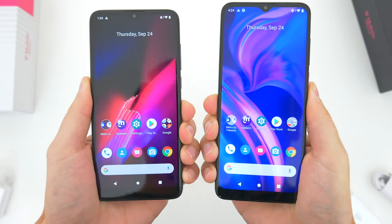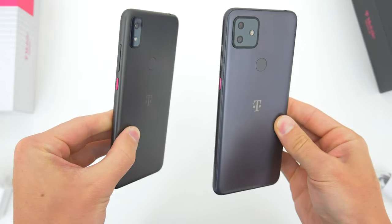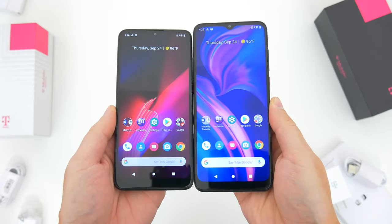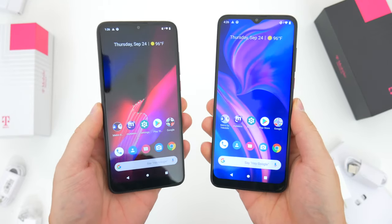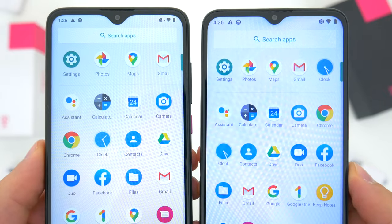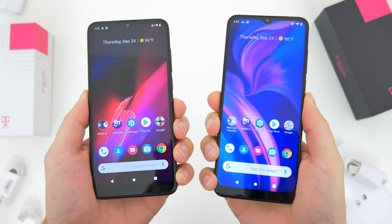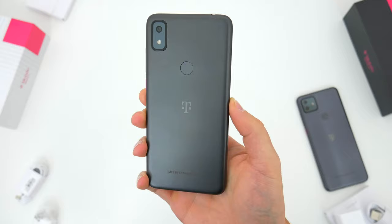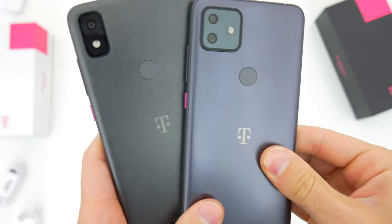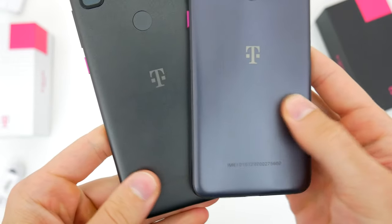Physically, these phones look pretty close to one another, but the Revel 4 Plus is slightly larger than the standard Revel 4. The Revel 4 Plus is a 6.5-inch phone while the regular Revel 4 comes in at 6.2 inches — not a huge difference, mostly just some extra height. Design-wise, they both have that V-shaped notch for the camera and a very large bottom bezel, which I think does look a bit dated now in 2020, even for phones at this price point. Both phones have a rear plastic cover with slightly different shades of gray. The 4 Plus has a shinier, lighter metal color while the regular Revel 4 is more of a dark green-gray with no shine.